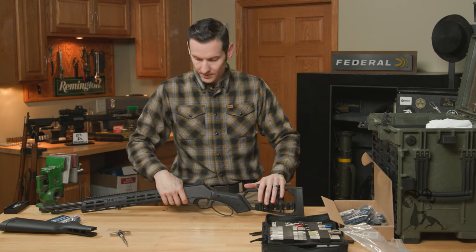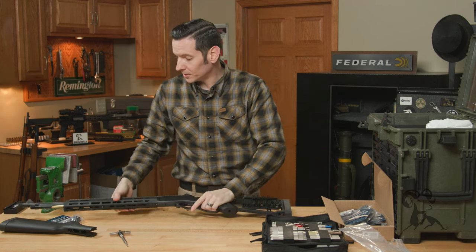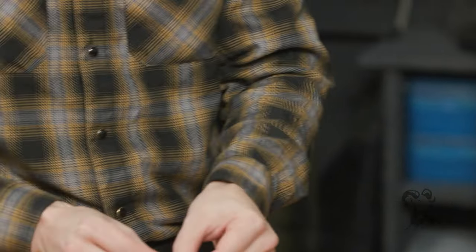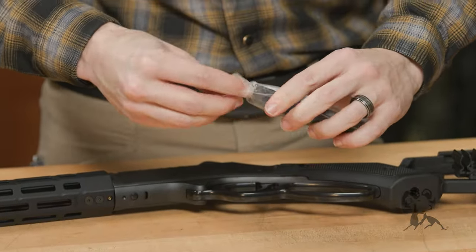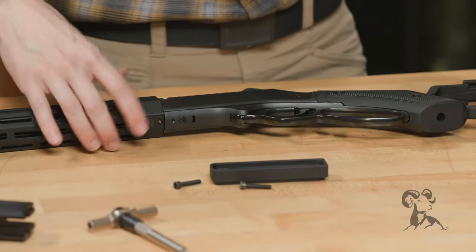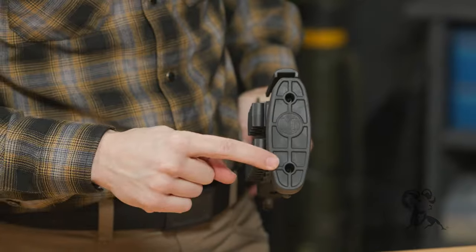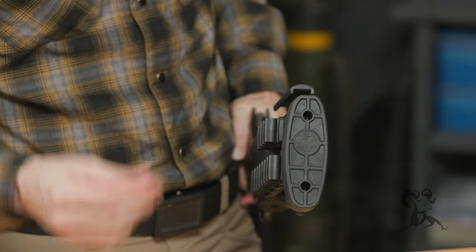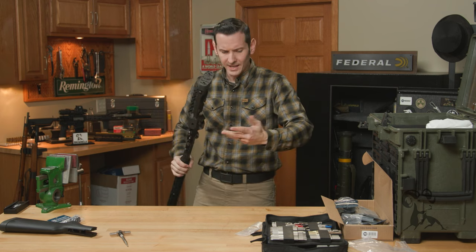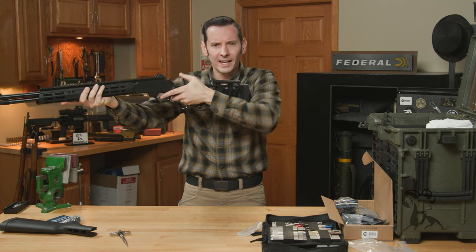Another feature: if you need a longer length of pull, you can get a stock spacer — it comes in the Midwest Industries box along with longer screws. To install it, simply remove the two butt pad screws, place the spacer, and reinstall the butt pad with the new longer screws. Pretty straightforward. For reference, I'm six feet tall with fairly long arms and the standard length of pull fits me just fine.